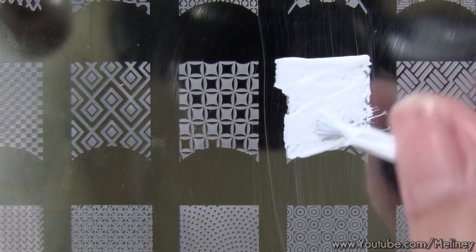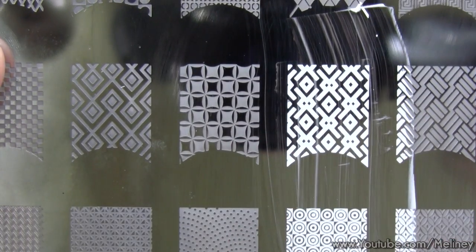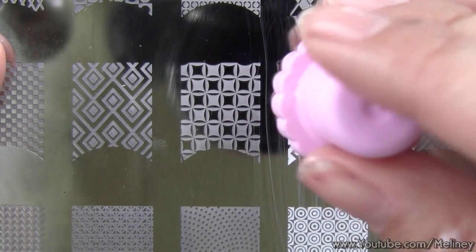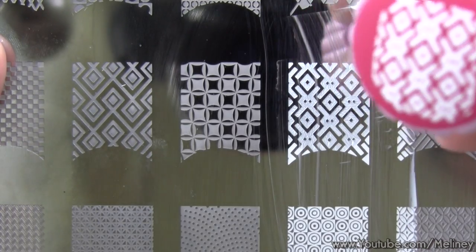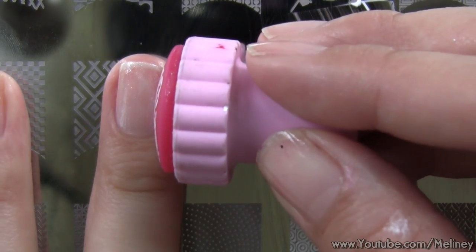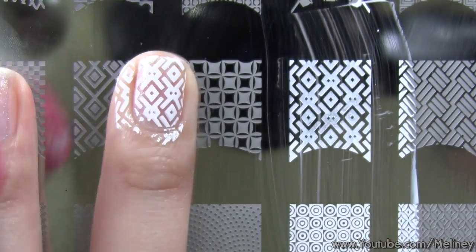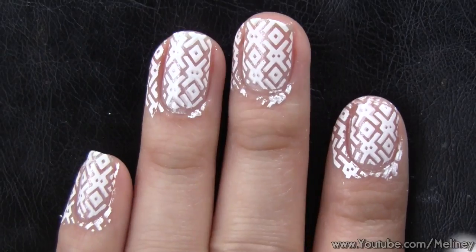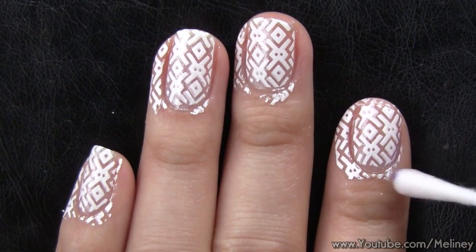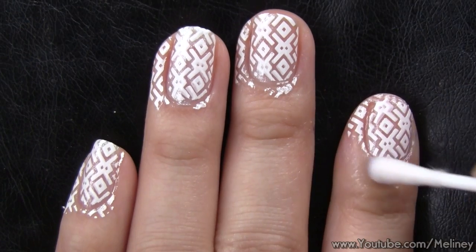You can change the colors to match your sweater. Most of the sweater patterns look pretty good on their own, but you can always add a decal here and there to give more focus to your nails. To remove excess prints around the nail, soak a Q-tip in polish remover and clean around the cuticles.